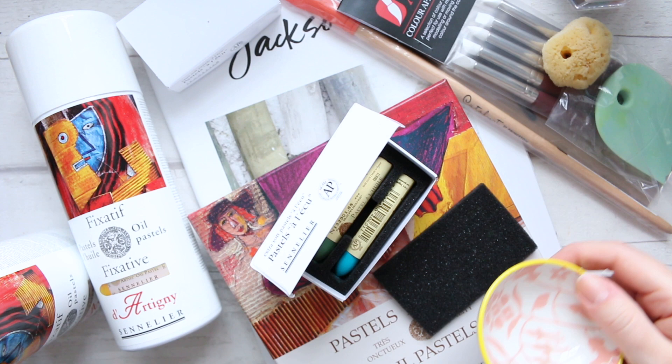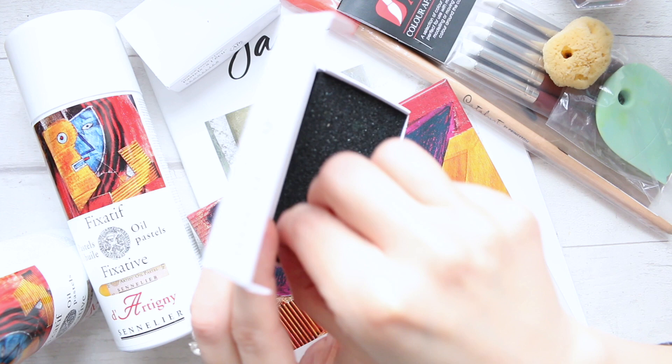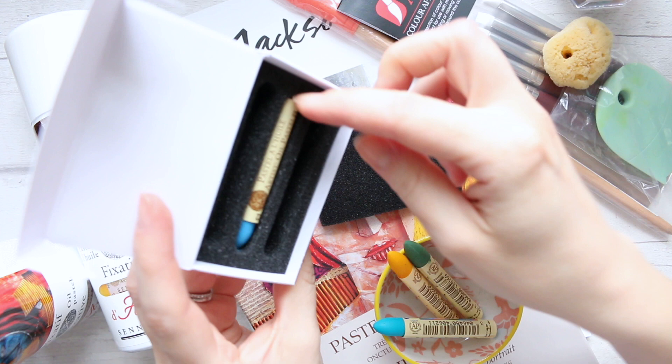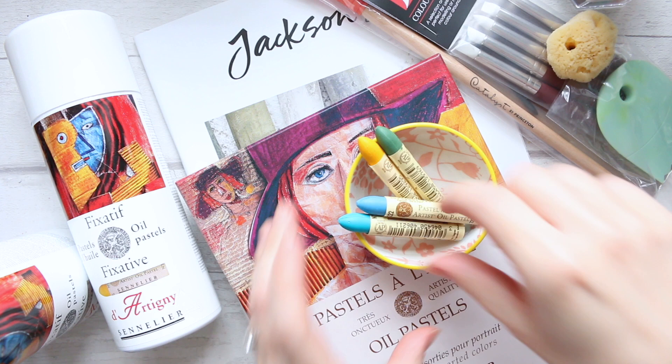I'll just keep mine in this dish for now. I love how everything is packaged — and obviously if you're traveling and you want to take a few pastels, you can do that. Jackson's had no delays both times I made orders; they came really quickly. If you're stuck at home and want to order some art supplies and get going, I highly recommend them.